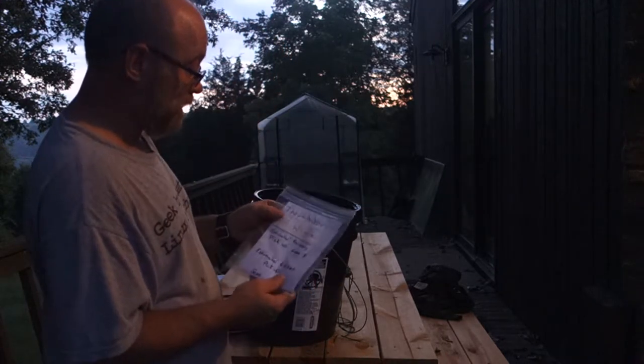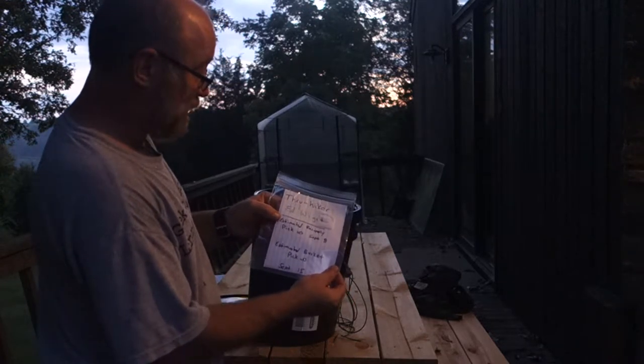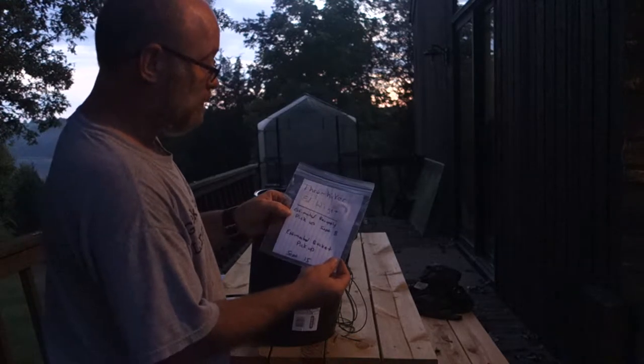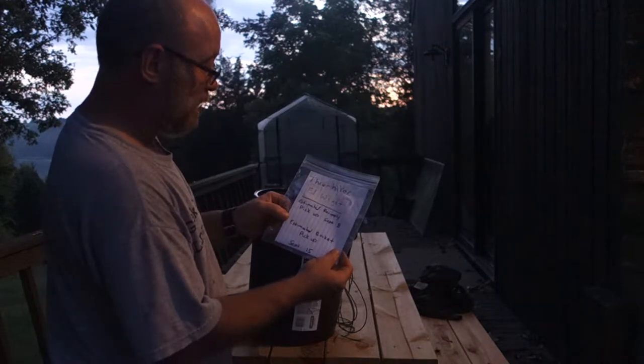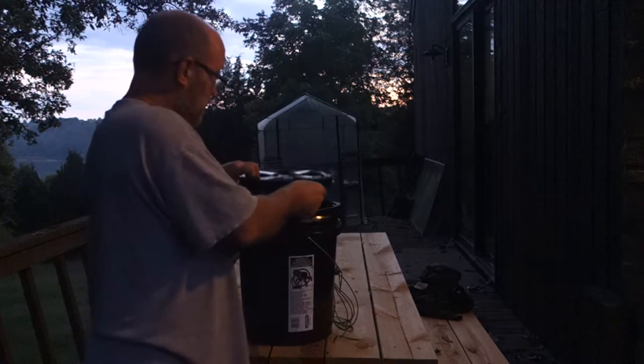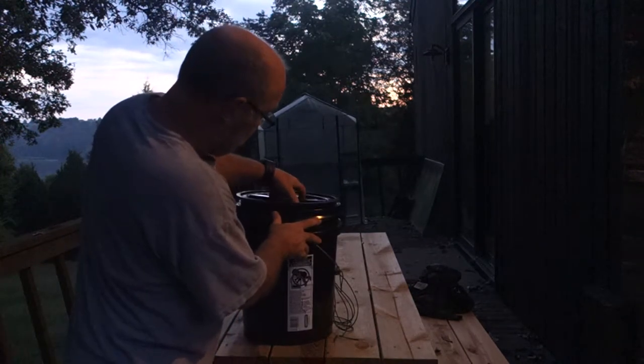On top I would put a label: thru-hiker Ed Wigget, estimated resupply pickup Saturday September 8th, estimated bucket pickup September 15th. I put that on the top, put the lid on it, and tightened it down.